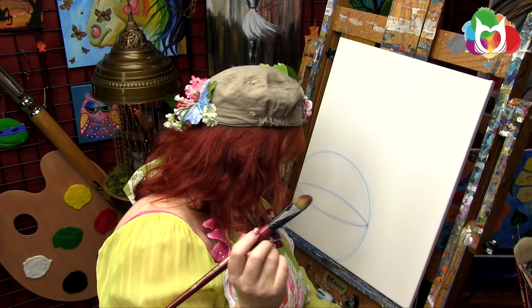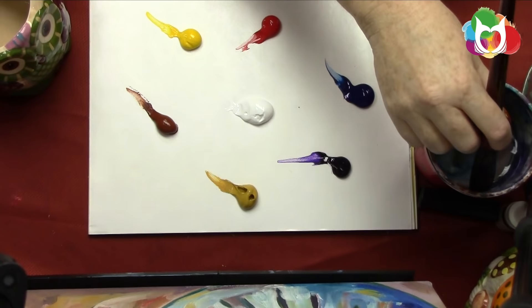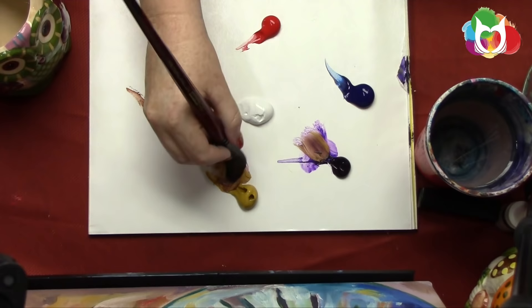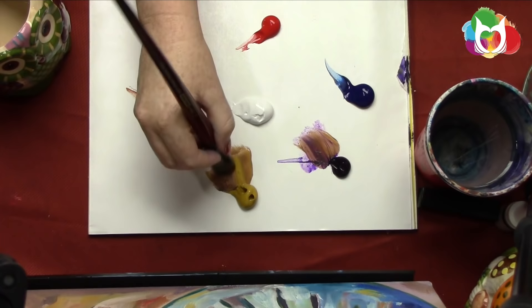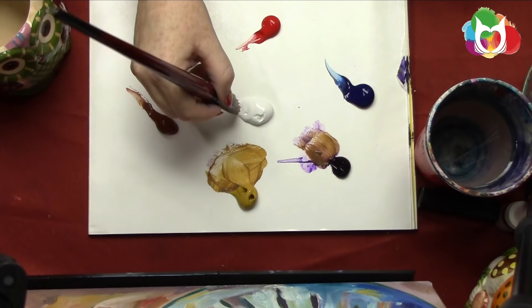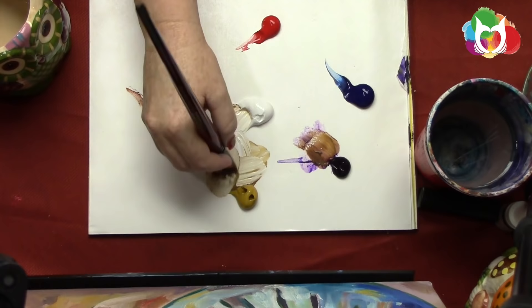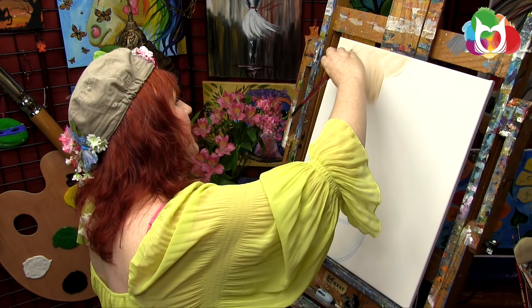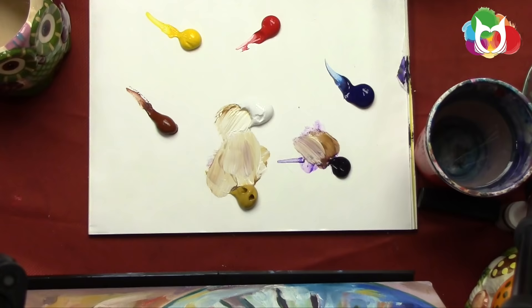Now I'll get my filbert brush — about an inch wide — get it wet, and pick up a smidge of dioxazine purple, bringing it over to my yellow ochre. These colors are contrasting colors, meaning they're opposite on the color wheel. When you mix them together in small amounts, you gray out the vibrancy of the color and create beautiful custom colors. Then I'll come over to the white to make a nice, soft neutral background color.